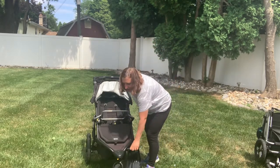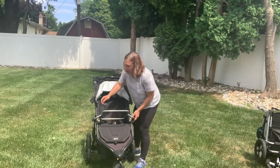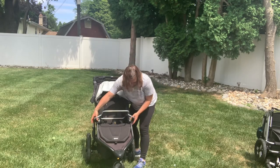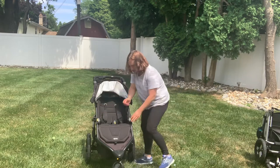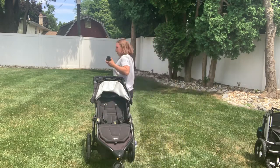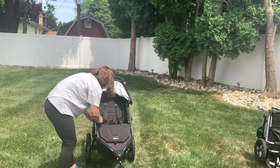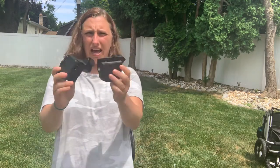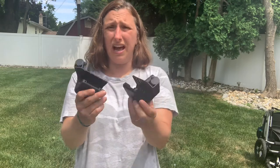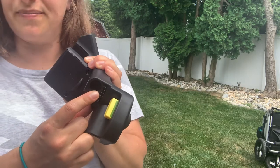So we actually had the Chicco car seat adapter, and that won't fit the snack tray on its own. The Chicco car seat adapter came with these side clamps — I'll take these all out here — that you put on the side of the Bob All-Terrain stroller. On the side clamp you can see there are holes here for the snack tray adapter.